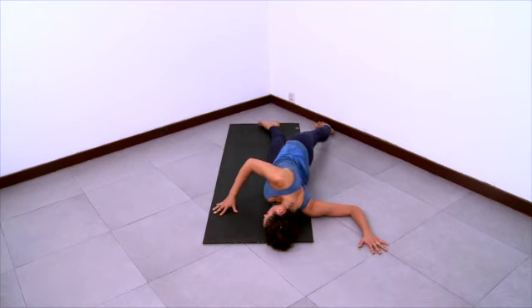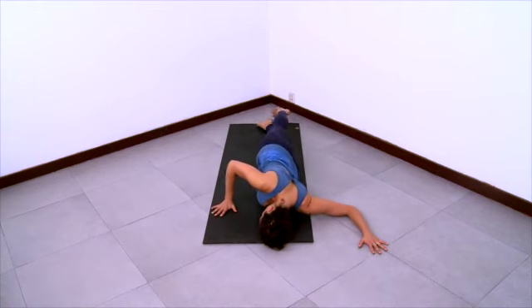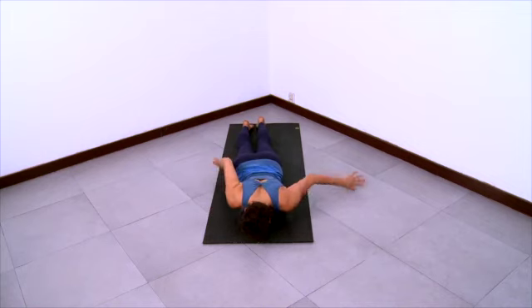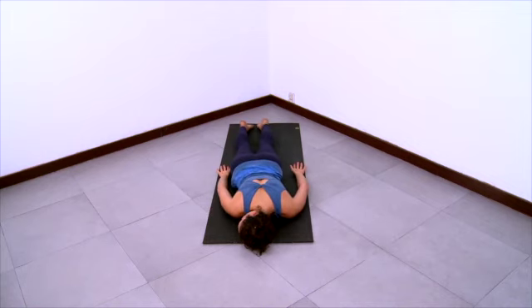Take a deep breath here as you come out of the pose. Rest here on your belly, turning your head to one side, arms relaxing. And then turn your head to the other side.